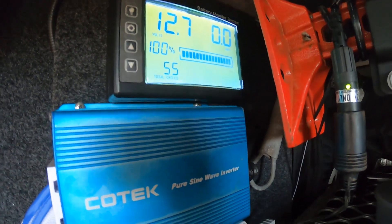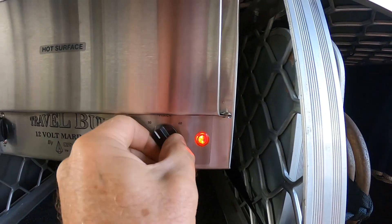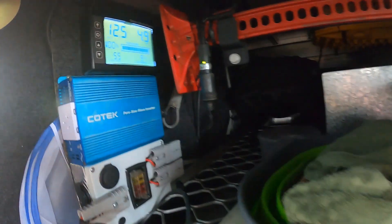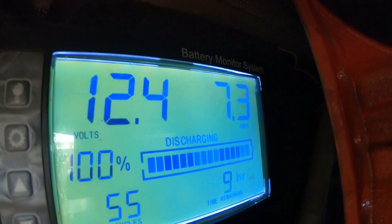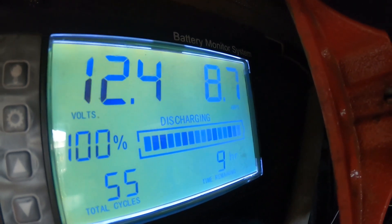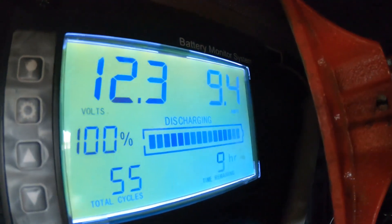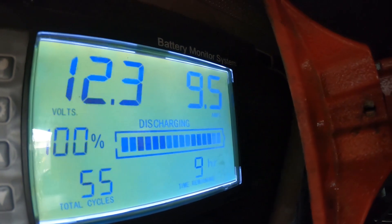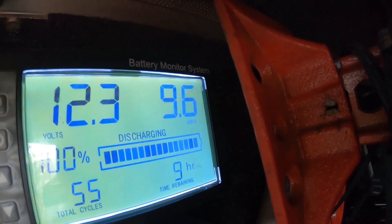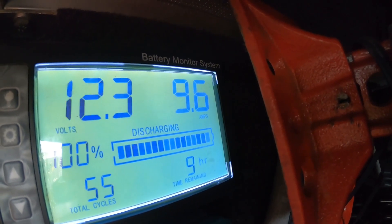I've already got the temperature gauge up to maximum. I'll just turn the timer on — the light's on, it's drawing current now. It should draw about 9.5 amps. Heading that way, there goes the light — 9.6. That's the most I've seen it pull out, 9.6 amps.